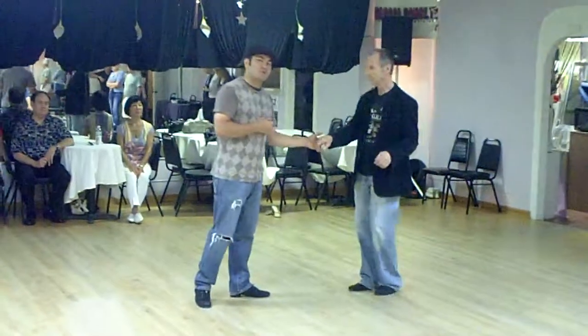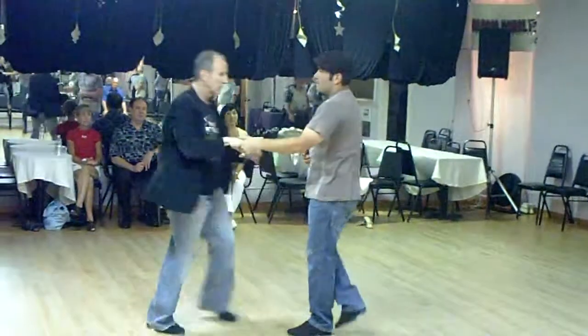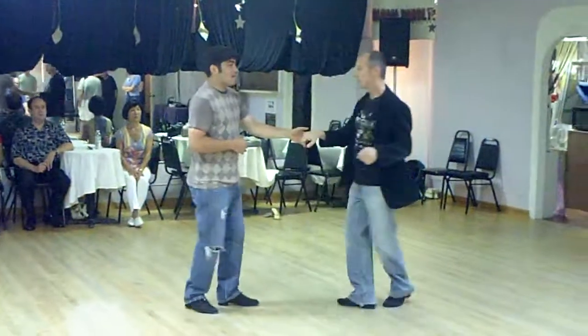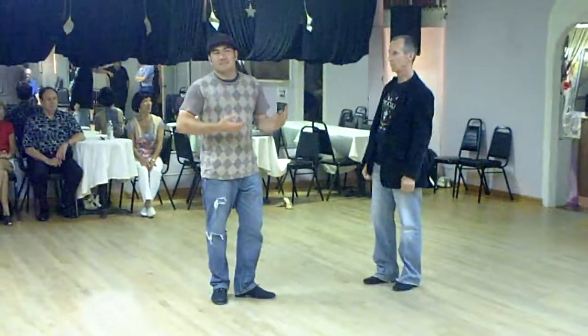The last thing we did was the left side pass from open, and then we varied it and made it into an inside roll. We went 1, 2, 3 and 4, 5 and 6. From the other side it's 1, 2, 3 and 4, 5 and 6. In this case, we talked about the ladies not necessarily going back, forward, back as they would normally in a competition.